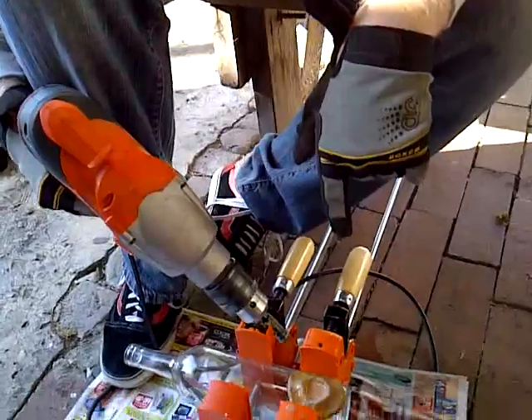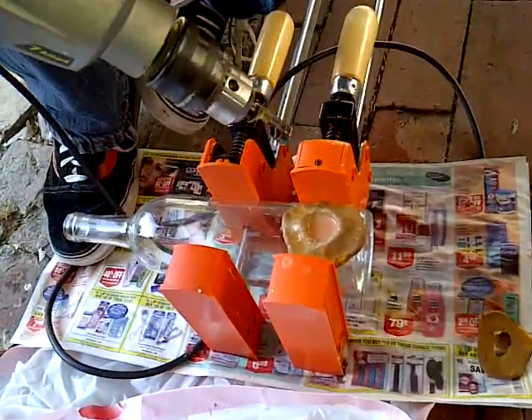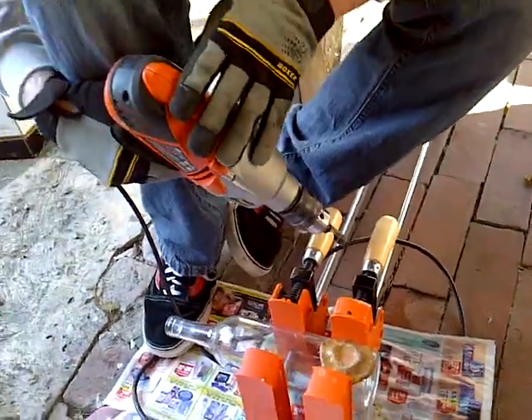So while you're drilling, you want to make sure you're not putting any pressure down on the glass at all. You want to have less than the weight of the drill on itself — you're actually going to be lifting up on it, so it's very little pressure. That's the easiest way to break it.